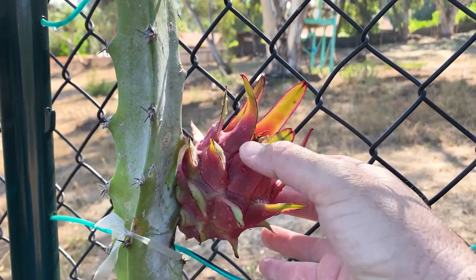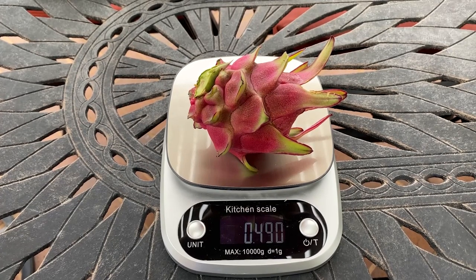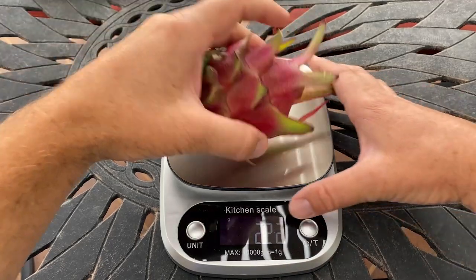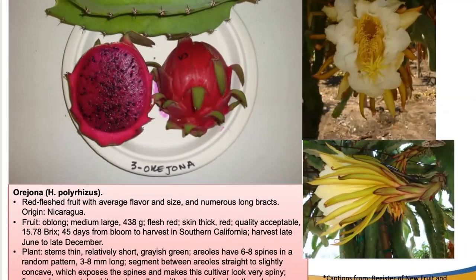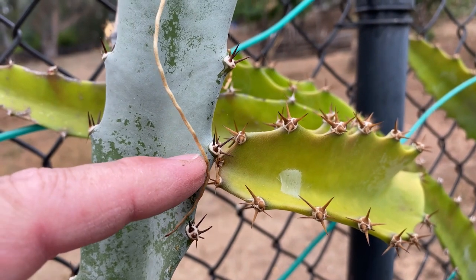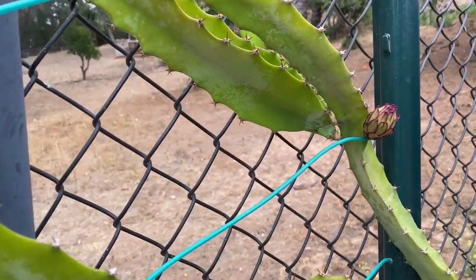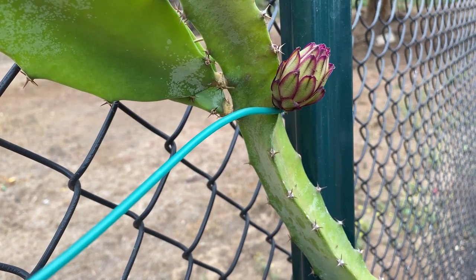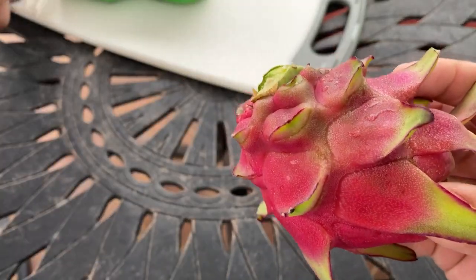Good morning fellow dragon fruit growers. This is Paul, and you can see this Orihona has passed the wiggle test and was ready to eat. I put it in the fridge for 24 hours, and here it is now — just under half a pound, or 222 grams. I like to call this one Linda's Orihona because it looks slightly different than the UCNR research station's Orihona. It has more golden spines, the fruit is oblong in shape, and according to research it won't brix higher than about a 16.